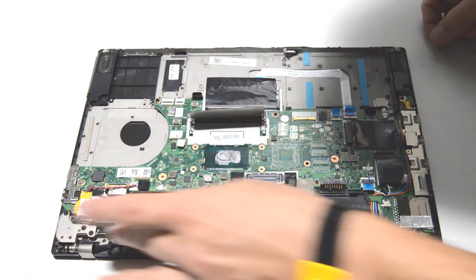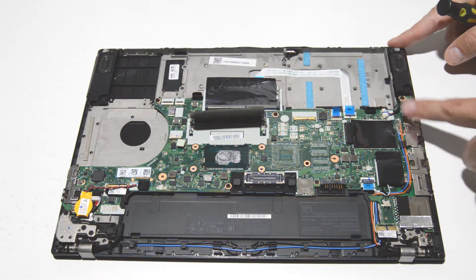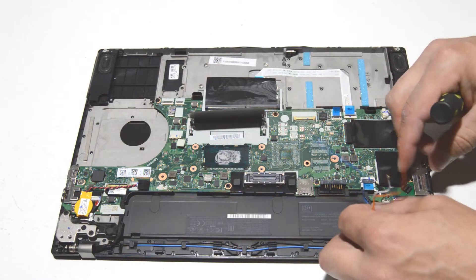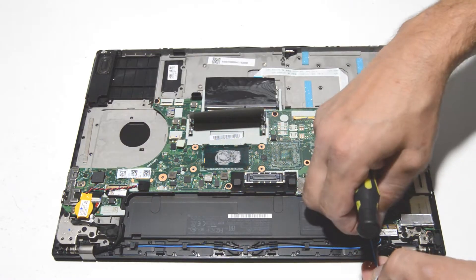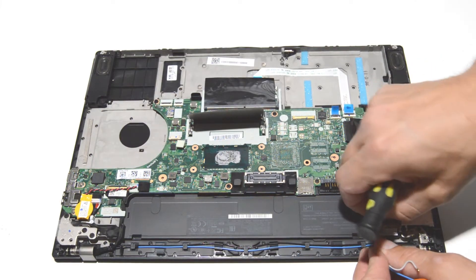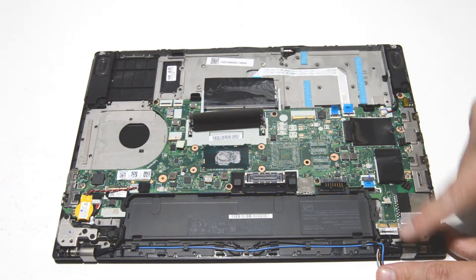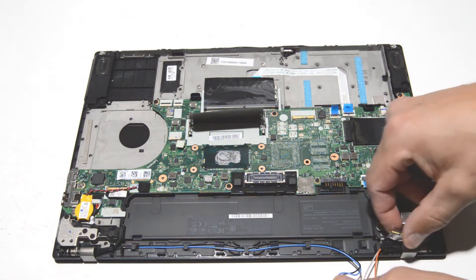We have a lot of cables coming in from the display to the motherboard, so we'll go ahead and work these cables loose to get ready to separate the display assembly from the palm rest. The video cable here also has a small retainer bar, so you want to flip that up and then pull it back out of the motherboard.